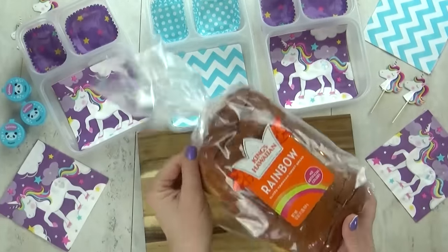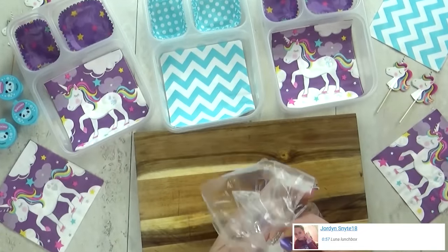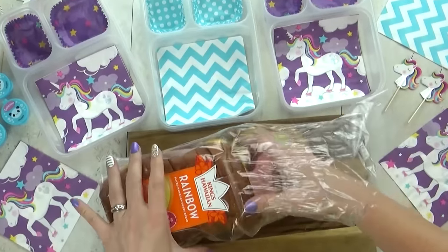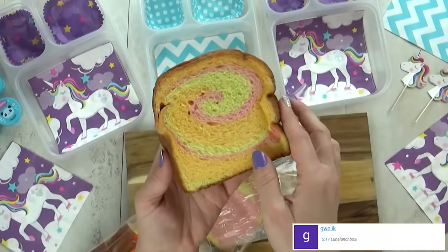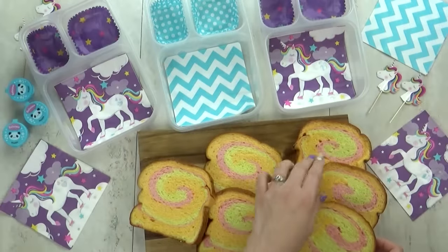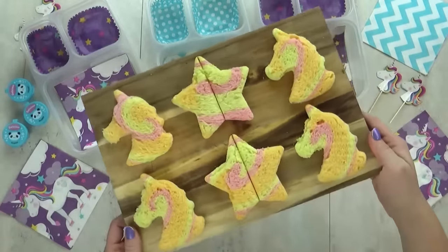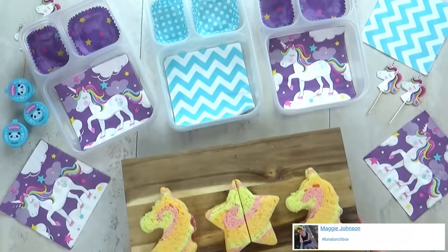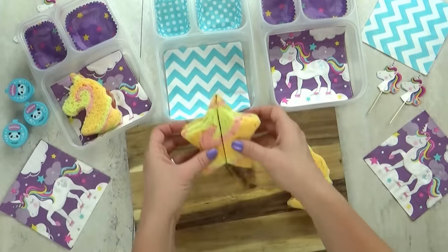Hey there, welcome to Tuesday. For today's lunch I am starting with some extra special Hawaiian bread — this is rainbow Hawaiian bread. It looks a little bit different than the rainbow bread I normally make because it's only using natural food coloring, so we only have pink, orange, and yellow in there. But I still think it's super fun. For these sandwiches I'm gonna make both Mackenzie and Lily a unicorn sandwich, and for Jackson I'm gonna go ahead and make him a star. I'm keeping it really simple — just some salami and cheese, a little bit of mayo, and a tiny bit of mustard on Lily's.